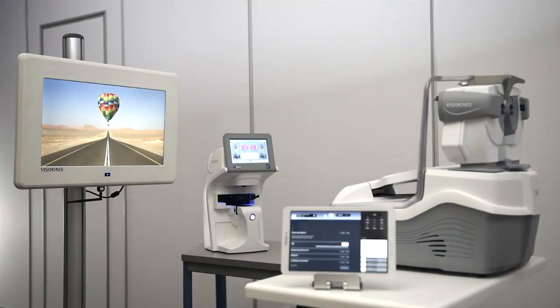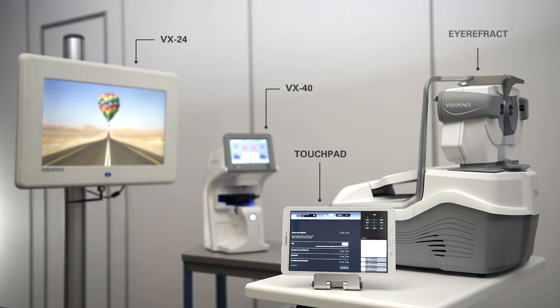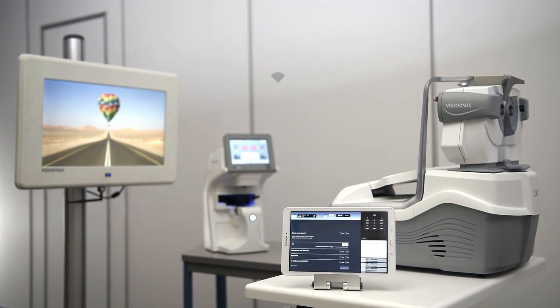The assembly consists of an all-automatic VX40 lens meter which integrates the wavefront technology, a complete VX24 optotype projector, a touchpad, and the Eye Refract. These elements communicate with each other via Wi-Fi.